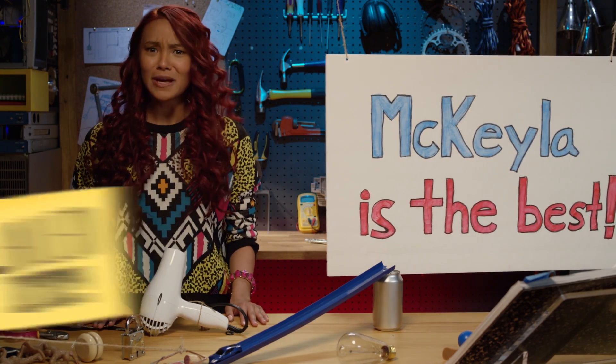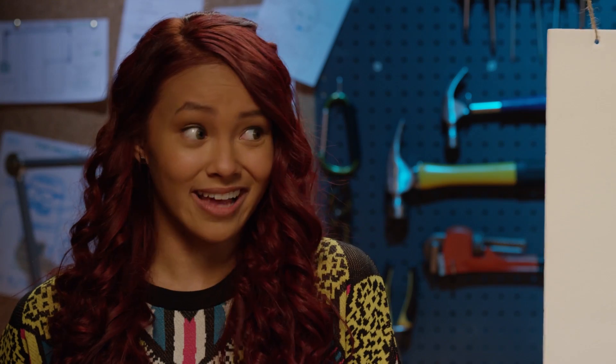Nailed it. And the best part about Rube Goldberg machines is after it's done, you get to rebuild it from scratch.